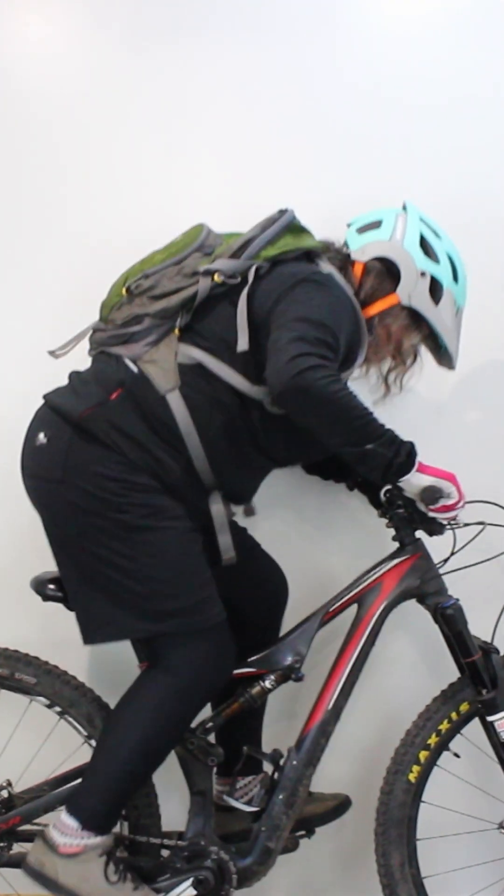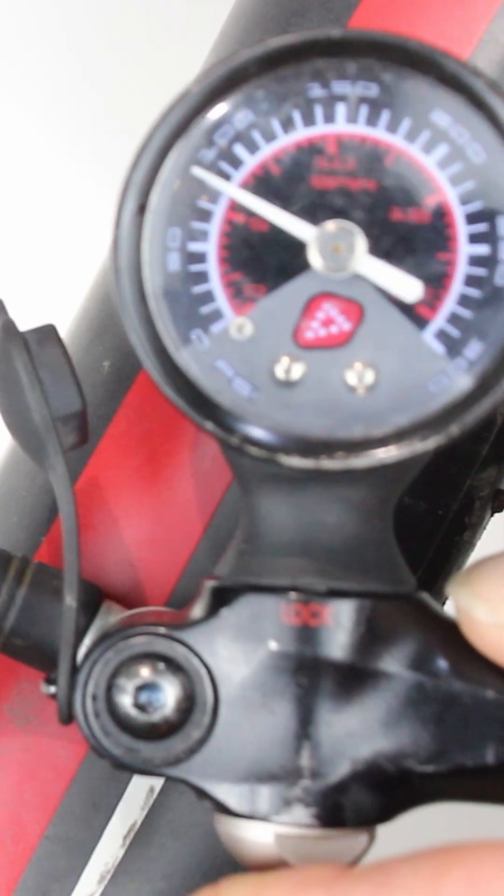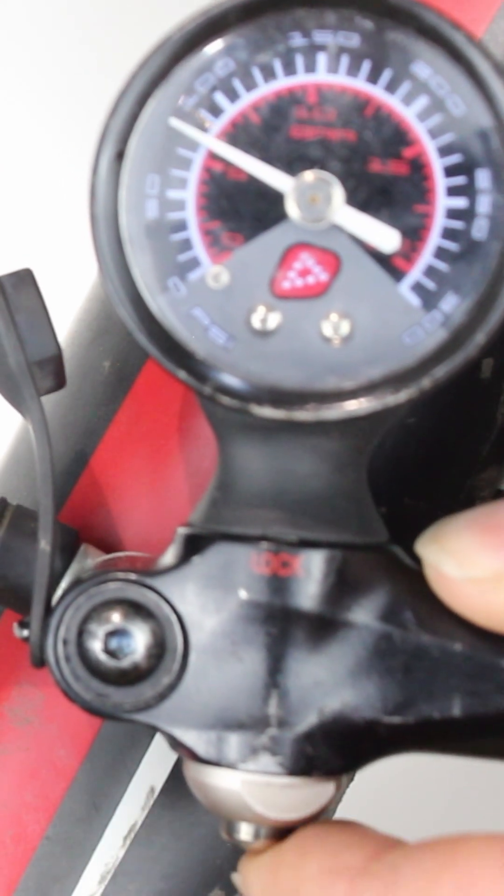Now it's time to recheck the sag. If there's still too much sag, then keep adding some more air. If there's not enough sag, then release some of the air using the button on the shock pump until you reach the recommended percentage.